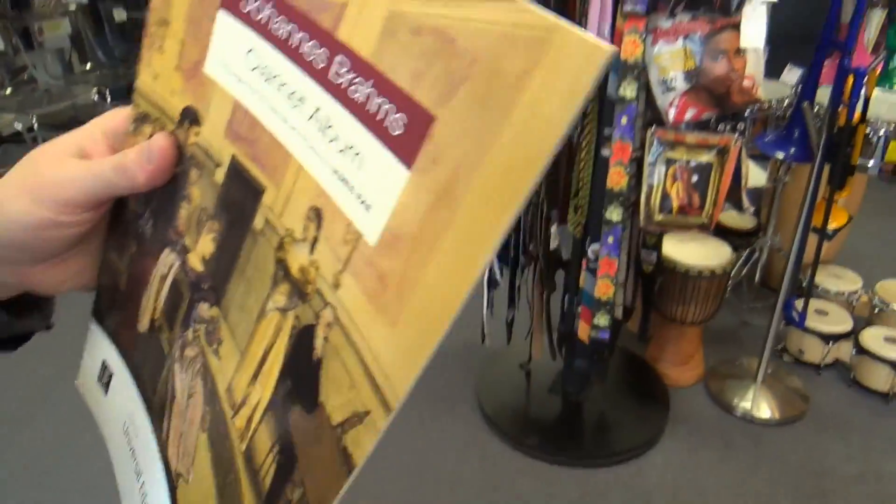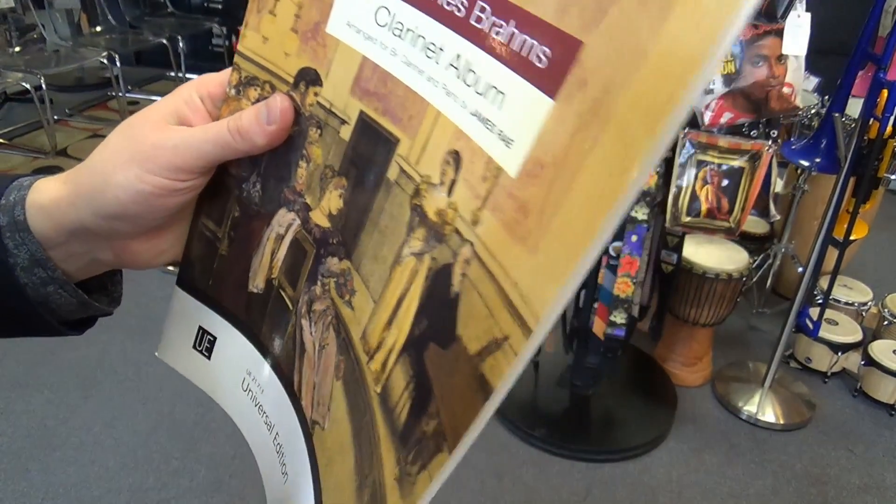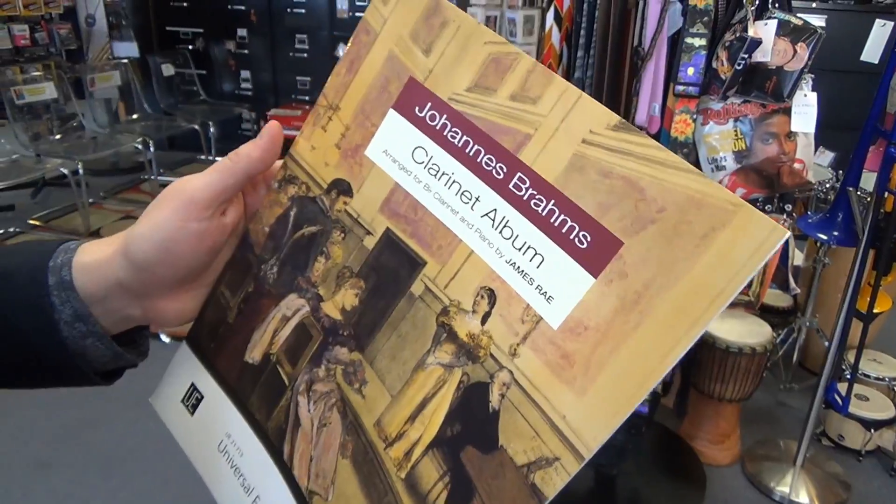Following that, we've got some Brahms — the Clarinet Album arranged for B-flat clarinet and piano by James Ray, the incomparable.